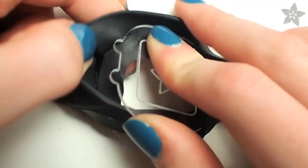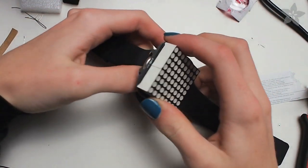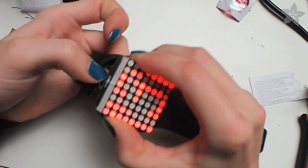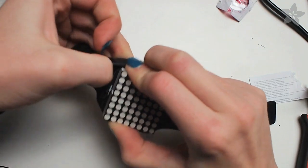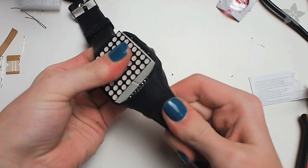To assemble the watch, insert the acrylic plate inside the band. This will insulate the circuit board from your wrist. Next, you can install the watch assembly inside the band. The small nubs on the circuit board should nestle into the grooves in the watch band, and it can help to tug on each end of it just to get everything settled properly.